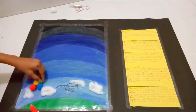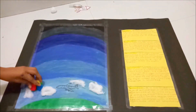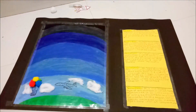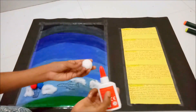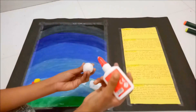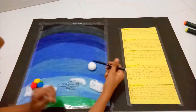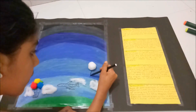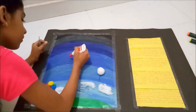Next I am going to make hot air balloons using colourful pompoms. Here comes the next layer called the tropopause or stratosphere, where you will see the weather balloons. For the weather balloon I am going to use a white pompom.